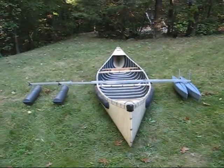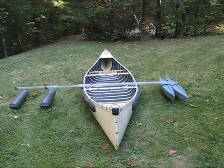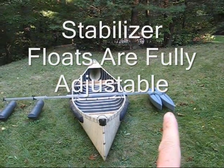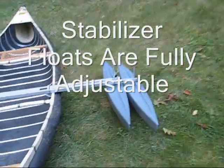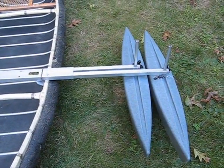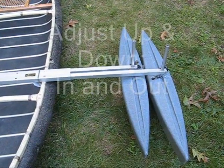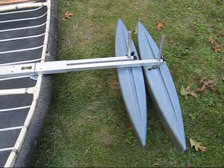Here we have a canoe that's been set up with both of our super stabilizer options. On this side, we've got double floats with standard arm setup, so if you want to have twice the flotation, you can get a second set of floats with our four float stabilizer options available for both the hydrodynamic floats, such as you see here.